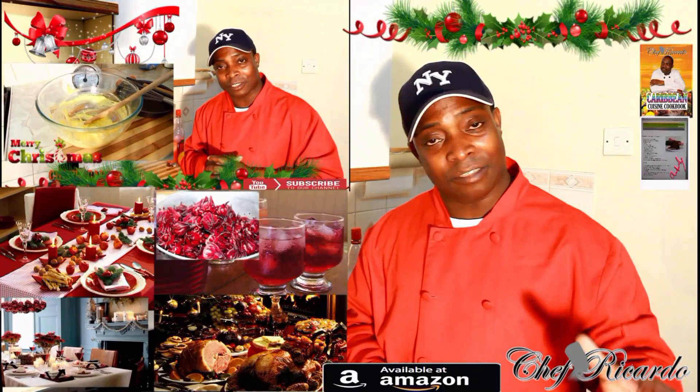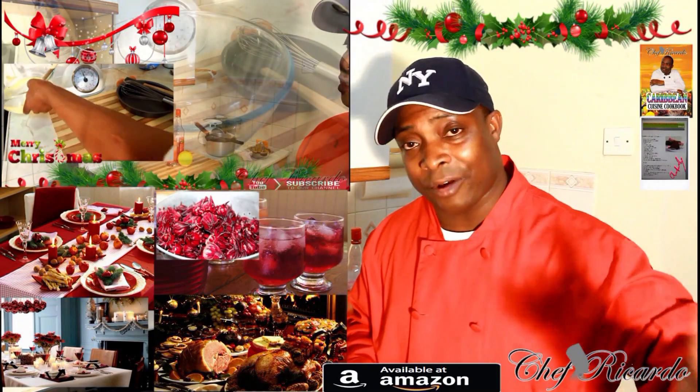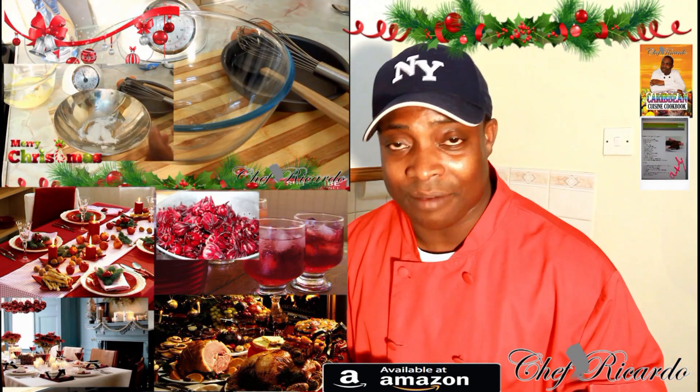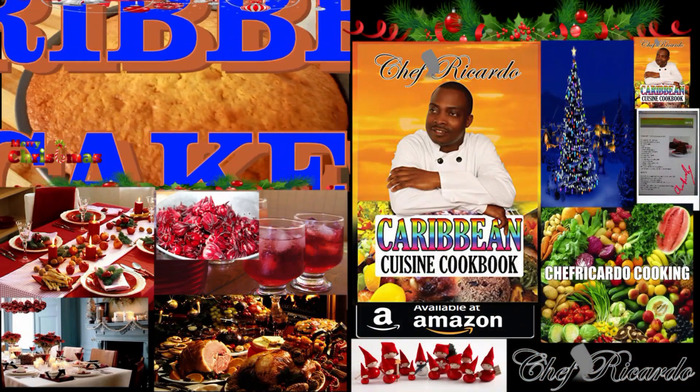Remember, for Christmas we have a lot of ideas — remember the Jamaican rum fruit cake and so much more coming for you guys. Thank you so much, hopefully you have a wonderful time, enjoy yourself, and see you next time, bye bye.